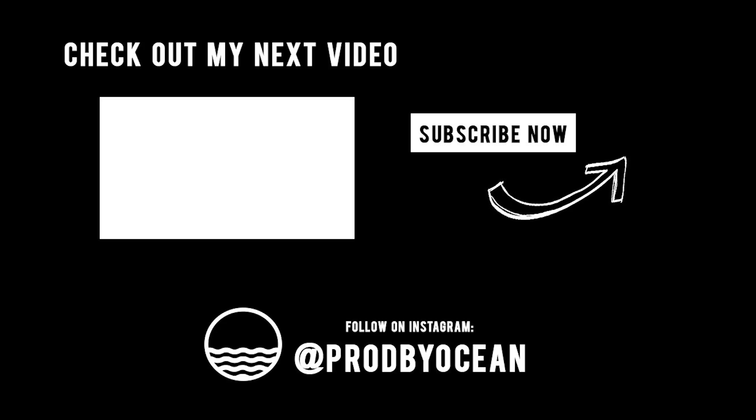Almost there — we're literally just right around the corner from hitting 100k. We're going to get it by the end of the year, but I need your help. If you haven't hit that subscribe button, go ahead and do it right now. That's about it for this video. I'll see you in the future.